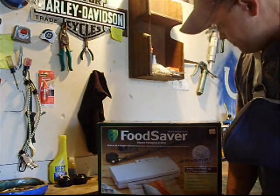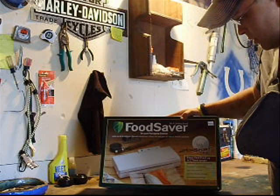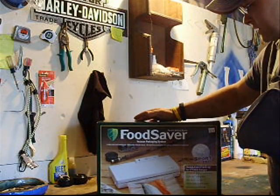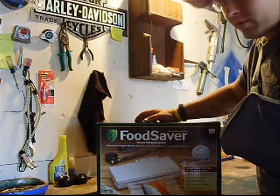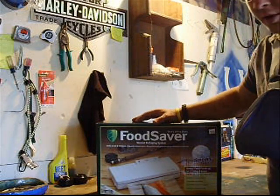Hey, how are you all doing? This weekend I got a FoodSaver vacuum sealer at the local farm store. It was about 70 bucks — about 20% off. It was definitely a pretty good deal.